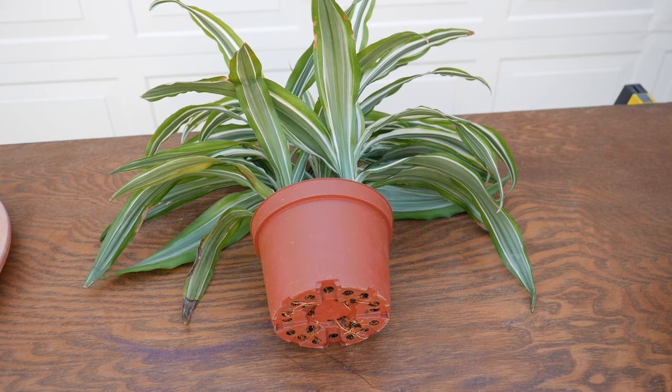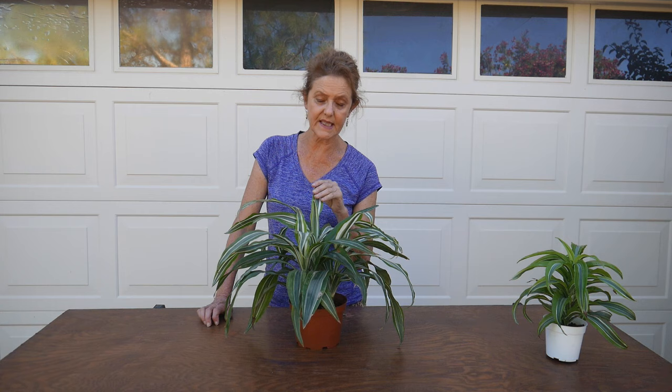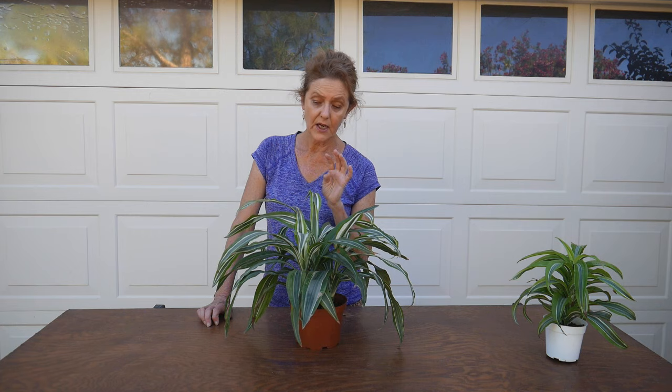This plant needs to be repotted and also to have some new soil because I don't think it's had any fresh soil in a while. The average tallest height that a Dracaena lemon lime gets indoors is about seven to eight feet tall. So if you have a taller one you're going to use the same mix — it'll just be a slightly different procedure because you're working with a bigger plant. I just repotted my seven foot Dracaena Lisa. This smaller one is in a six inch pot and I am going up to an eight inch pot.